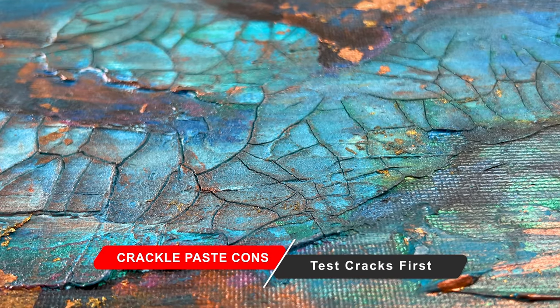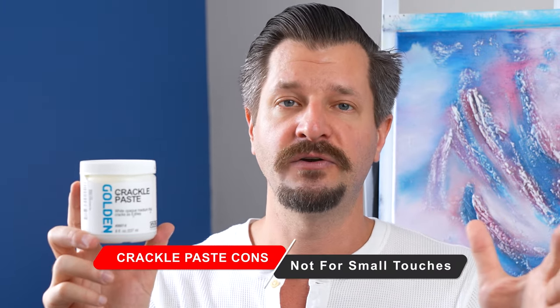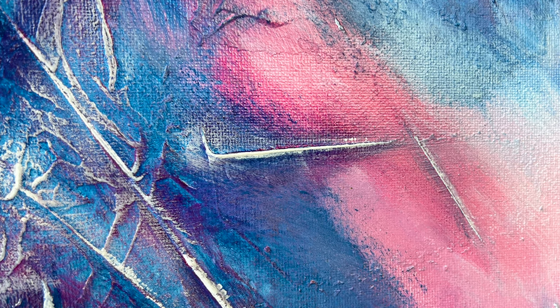I recommend saran wrapping it or keeping it in an airtight container so you don't waste money. Also, if you do any thick painting applications on top of this Golden Crackle Paste, I've noticed that it can shell on top and won't do any crackling. I recommend if you're going to mix it with acrylic paint, either water it down or do a test first, because the acrylic paint might act as a binder and hold it together. Sometimes small applications won't crackle and will just act as modeling paste.